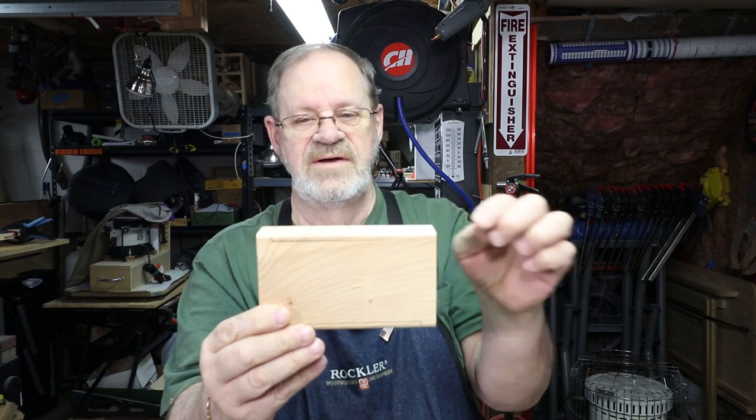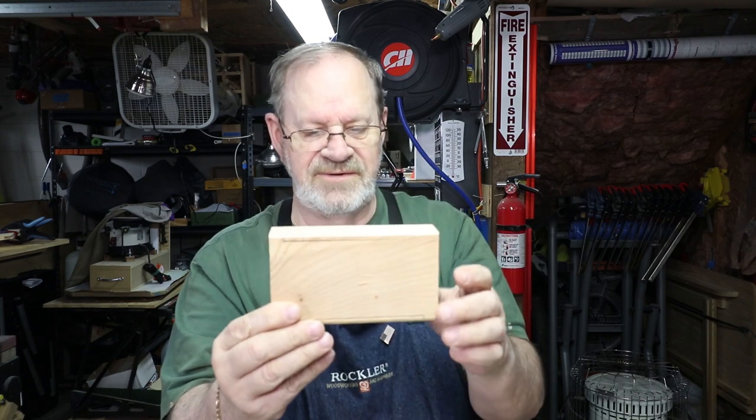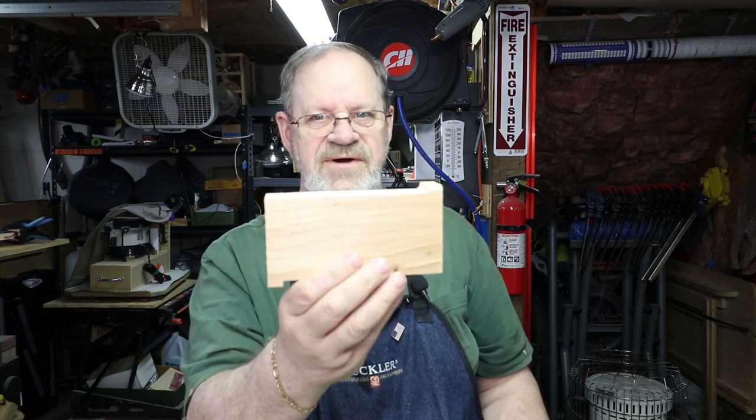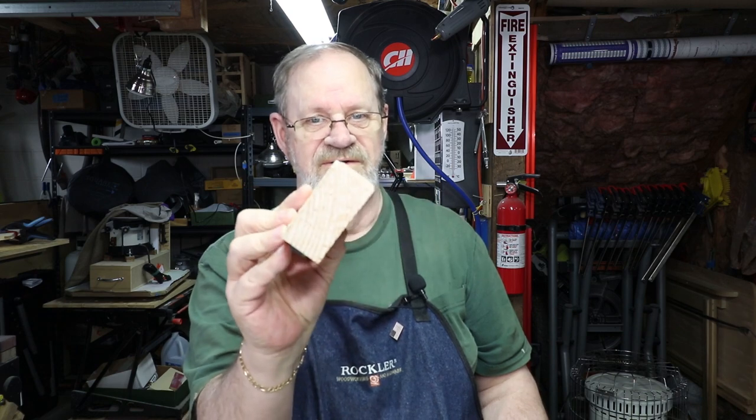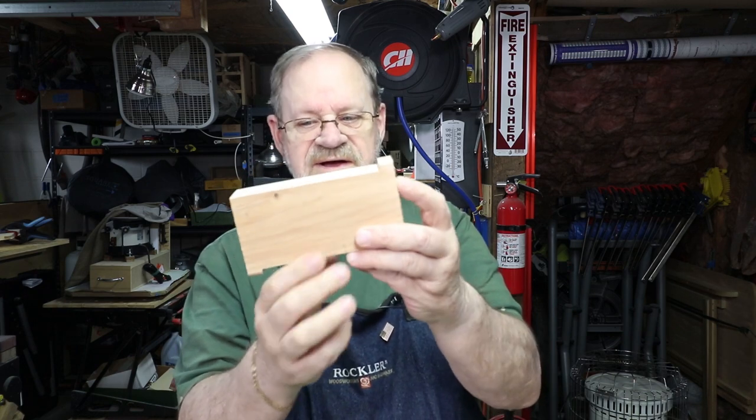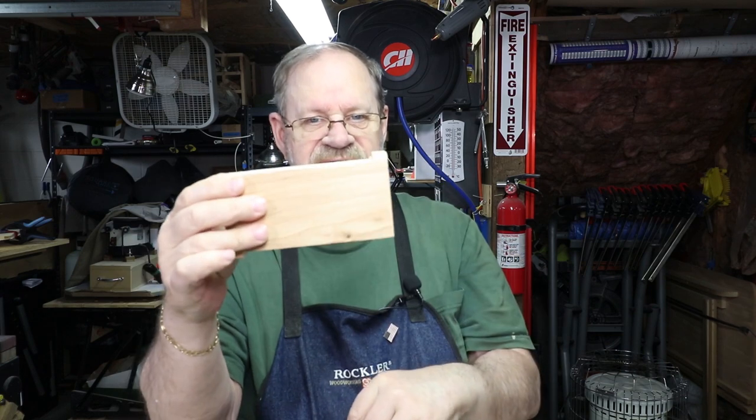Then I go to the band saw and cut these out, and I'll show you how I do that. The end product is going to look like this before I start sacrificing it and getting it all cut up. Works great — use one side, flip it over and use the other side.